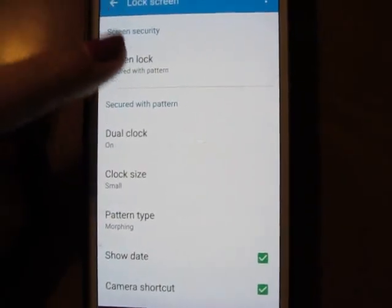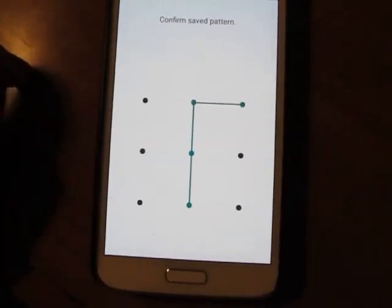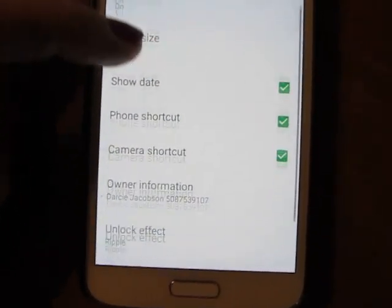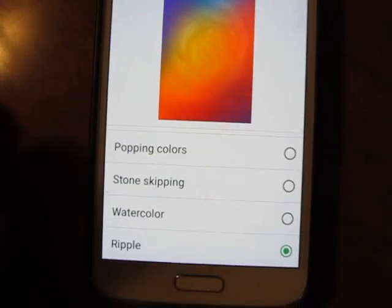So the way to solve that, you have to change how you lock your screen. You have to change it to swipe. And then you go down and you see unlock effect and you can pick one.